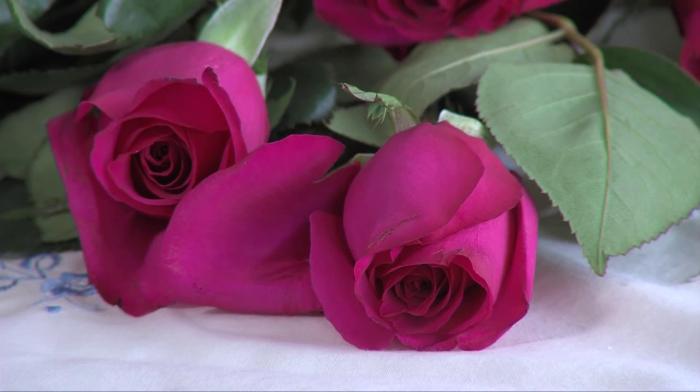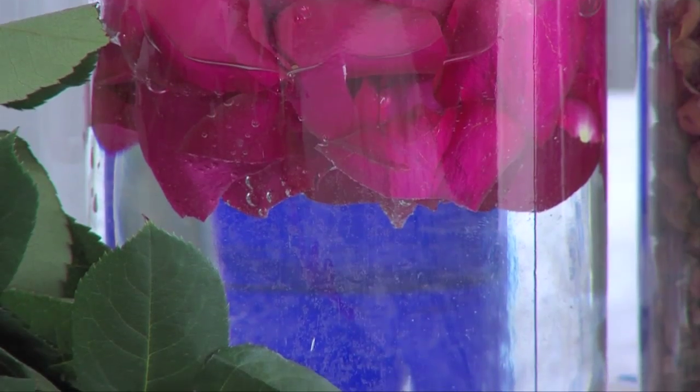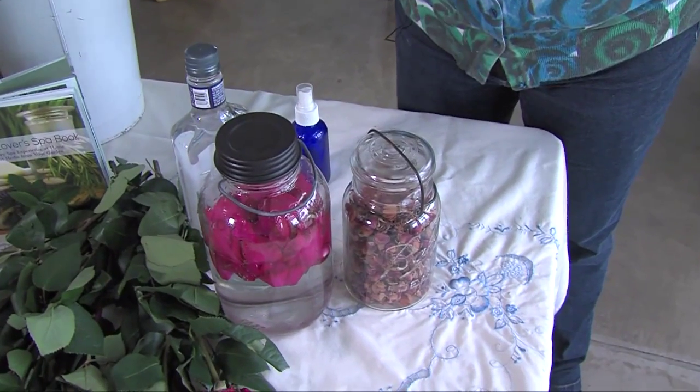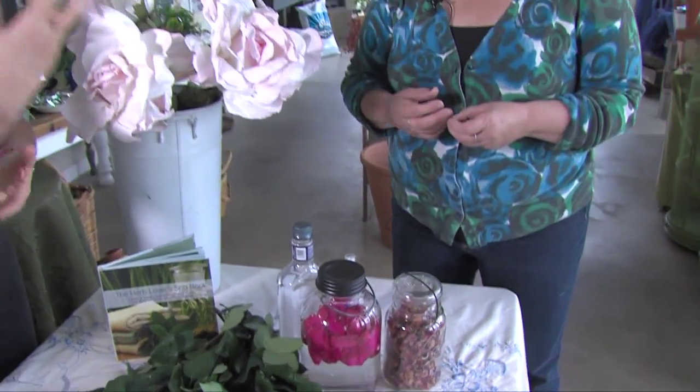Rose water just reminds me of Grandma's Garden. It really is roses infused in water, and what it does is make that water very fragrant and skin softening, and actually kind of healing and nourishing for your skin. So this is rose water? This is rose water. So really, the abundance of roses — all those petals and lots of flowers. We've seen a lot of rose petals with all these flower carpet roses.